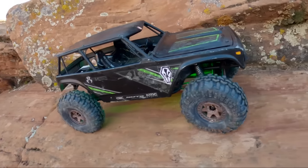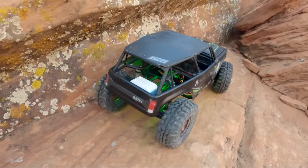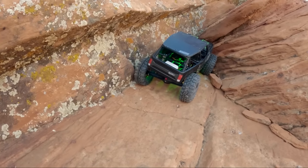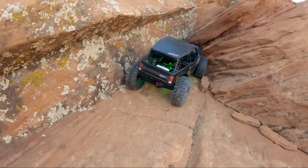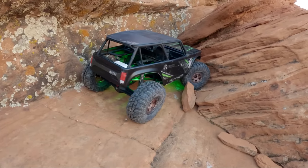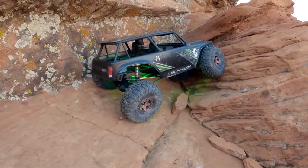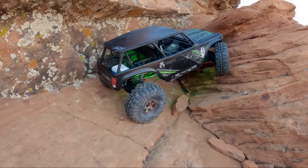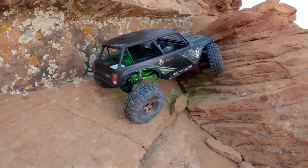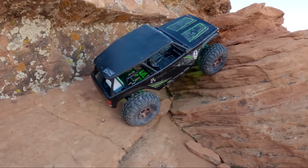I'm such a fan of the 1.9 Wraith — just the idea behind it. Take a scale truck and turn it into like a scale buggy. Not quite full crazy buggy like a Capra, but like something maybe like a Bronco that was converted into a buggy. It's just rad, I like that idea a lot. I would like to see another iteration of it — a modernized 1.9 Wraith with better components. Because the original 1.9 Wraith was essentially completely plastic, so to see one like this with the Basecamp internals — it's a lot better car.